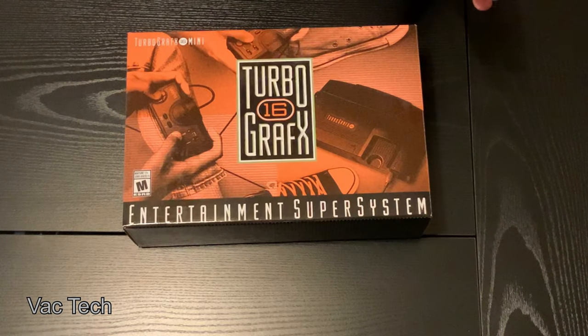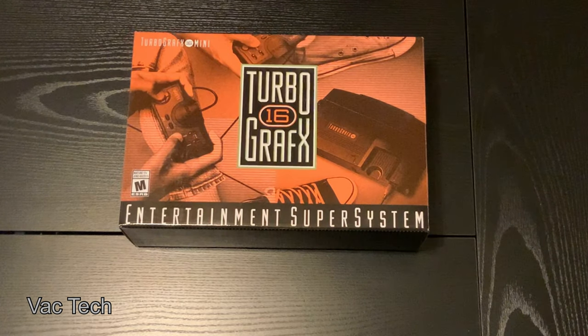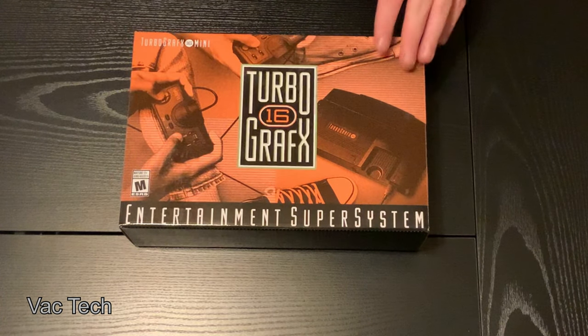Hello everyone, today we're going to be taking a look at another one of these mini consoles, the TurboGrafx-16 Mini. The TurboGrafx-16, to be honest, I don't have much experience with.